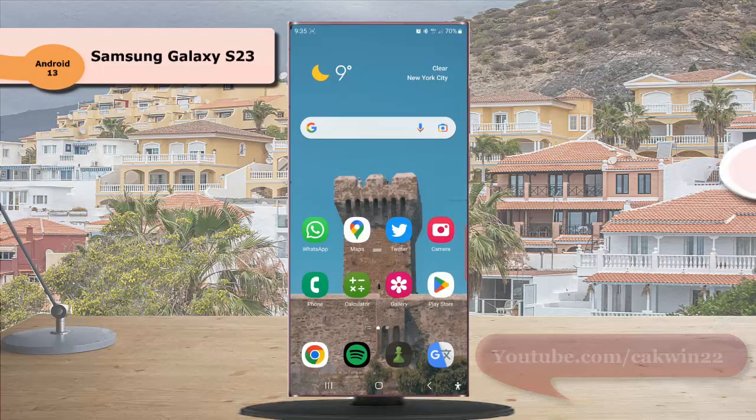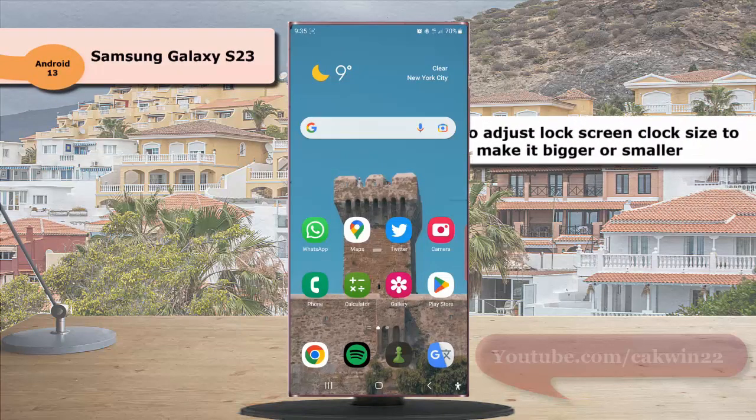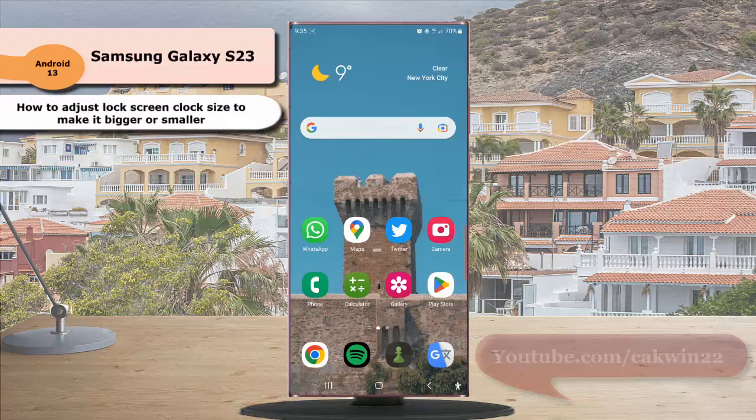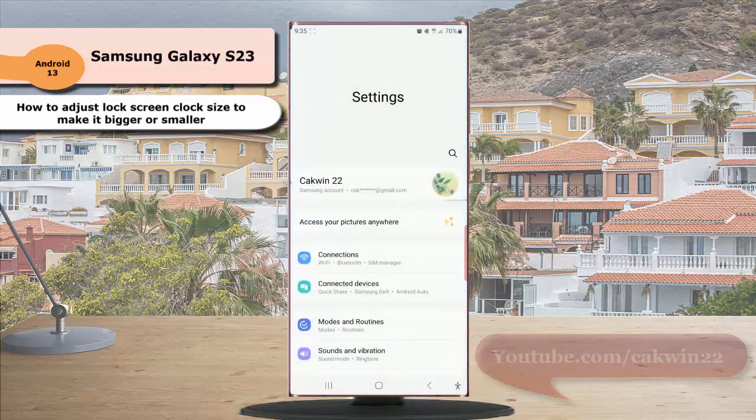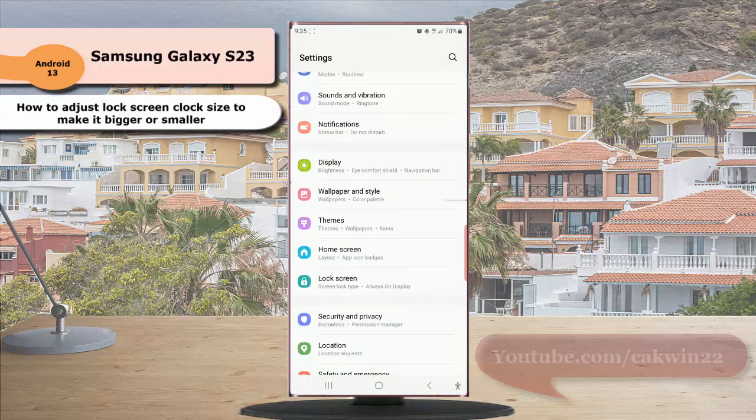To adjust lock screen clock size to make it bigger or smaller in Samsung Galaxy S23 Ultra, swipe down the top of the screen, and then tap the settings icon. Scroll down the screen to find lock screen, then tap lock screen.